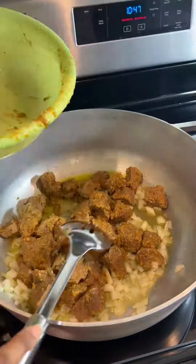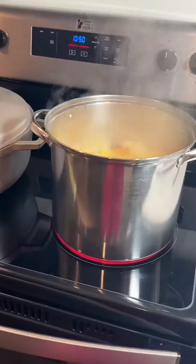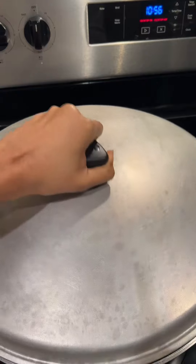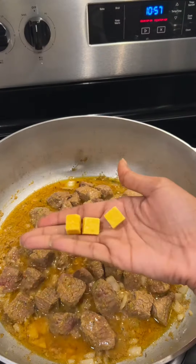Shortly after that, I'm going to add in my marinated beef and cover the pot until it gets hot. At this point you may want to check on your squash. Once the meat starts to simmer, I'm going to add three small Maggie cubes to elevate the flavor.